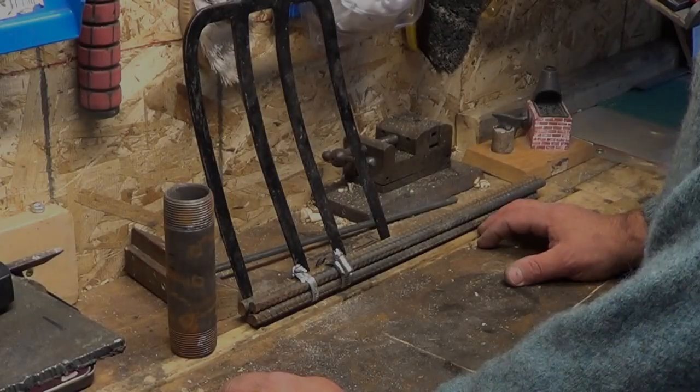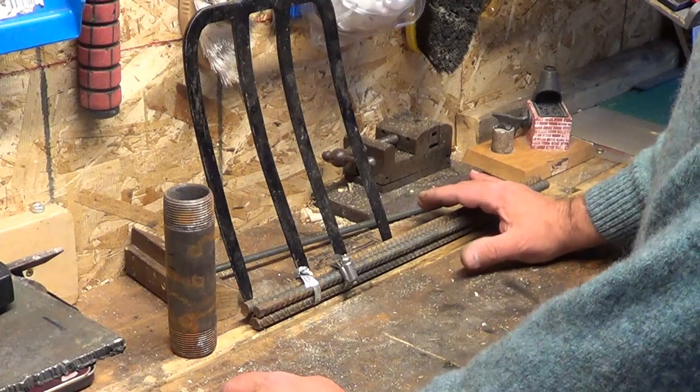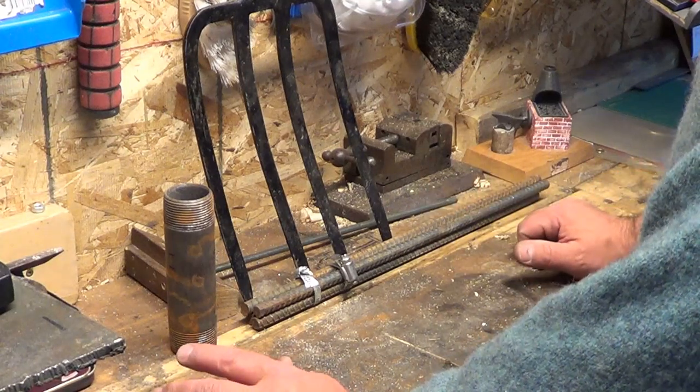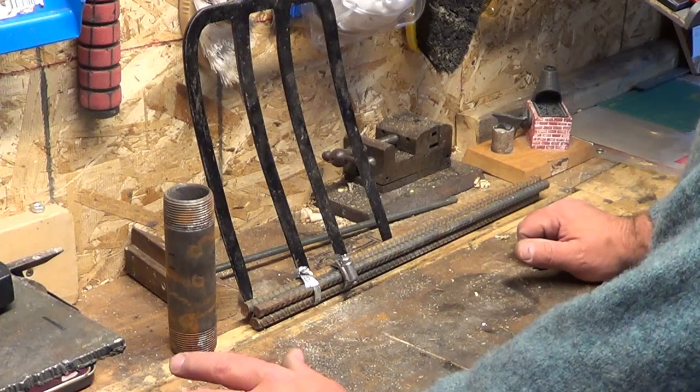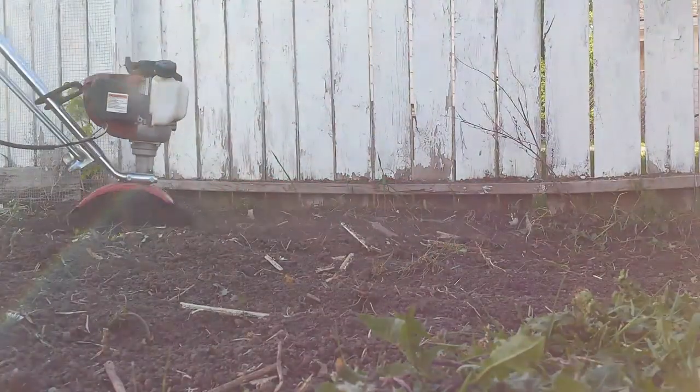Good evening guys. Just out in my shed again tonight, working on another project. I'm going to try to make a four-prong cultivator. This is a hand tool I want to use for my garden for cultivating the soil. I do have a rotor tiller, but I always think it's a good idea to have some hand tools.